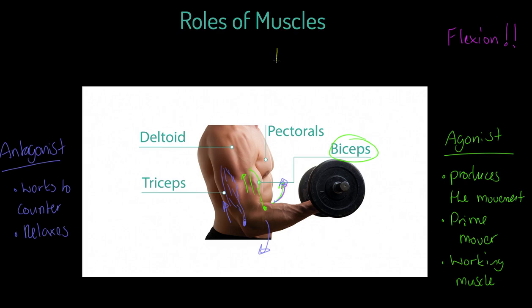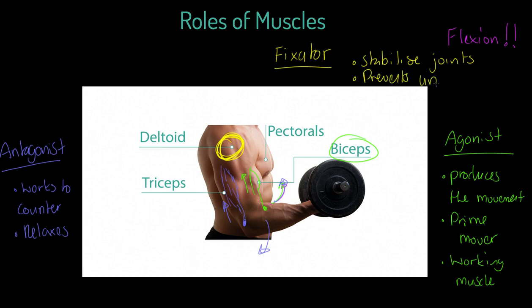Finally, I want to introduce you to the third role of muscles, and that's the fixator. Fixators are quite simple in their function — they stabilise joints. In order for this elbow flexion to happen with a heavy dumbbell, the shoulder joint needs to remain stable and held in position. One of the muscles that does that is the deltoid muscle up here. It prevents unnecessary movement. So when you're doing a bicep curl, your deltoid works as that fixator and prevents unnecessary movement at the shoulder.